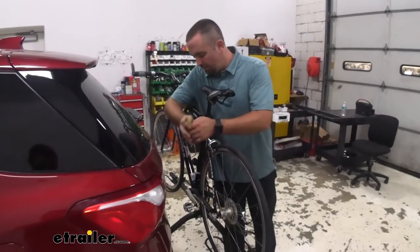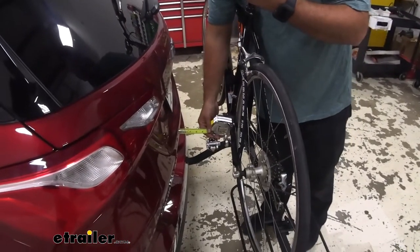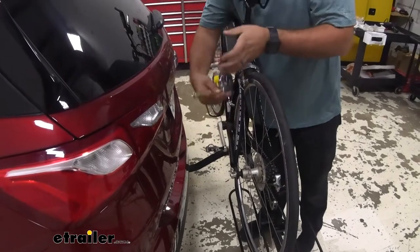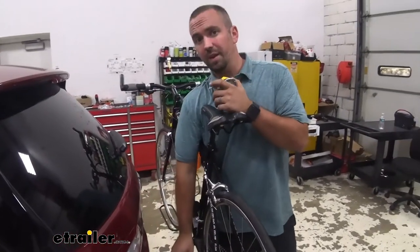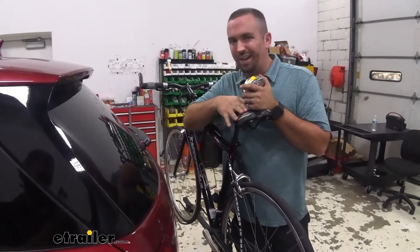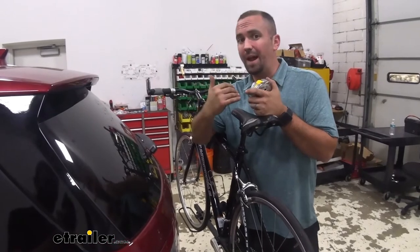With our bike on our rack, let's take a look at how much space we have between the pedal and the rear of our trunk. It puts it right at about four inches. Now some bikes are going to have larger pedals, but with the bike being solidly secure, I don't think you're going to have any issues with it making contact with your vehicle or the other bike on the rack.